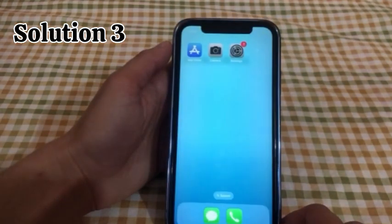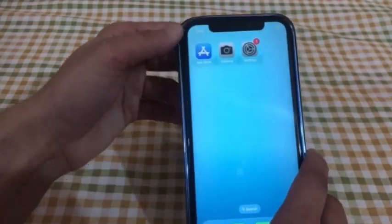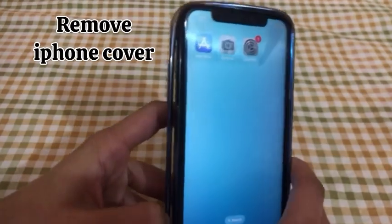Solution No.3: Remove your iPhone cover and clean your iPhone camera.